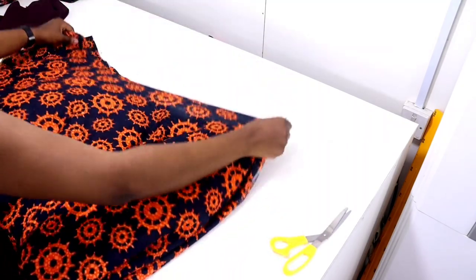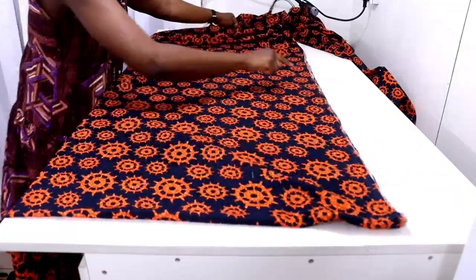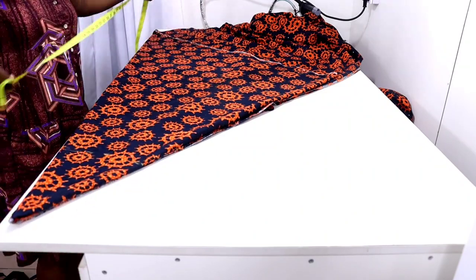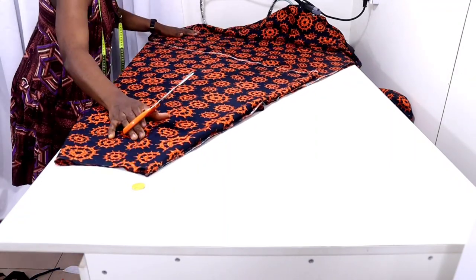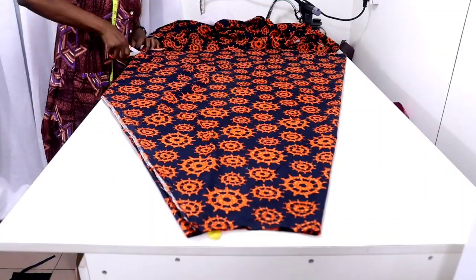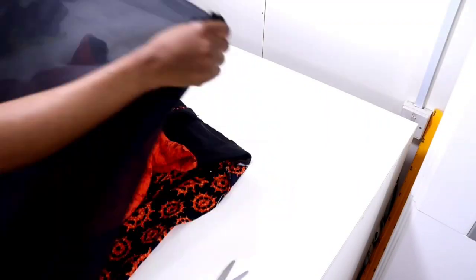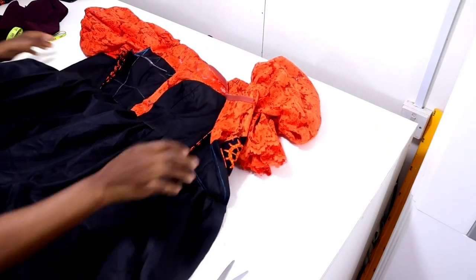The next step is to attach the bottom part — it's just a fillet. Cut out your fillet and attach it. After attaching the bottom part, also use lining to turn the waistline so that it gives the inside of the dress a perfect finish. The waistline is now turned with lining.